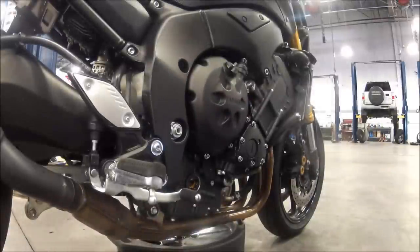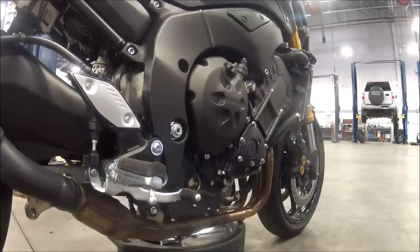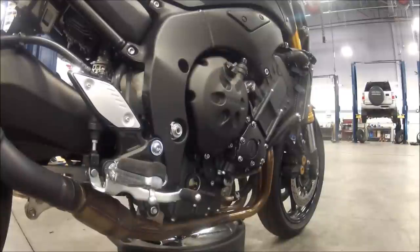We started it up — you can take a listen, it sounds pretty good. After that, you see the oil level drops down to just about nothing, so we go ahead and shut the motor down. After we shut the motor down, the oil comes back up and stabilizes. Check the sight glass — it's between the marks of the high and low, so it's in spec.